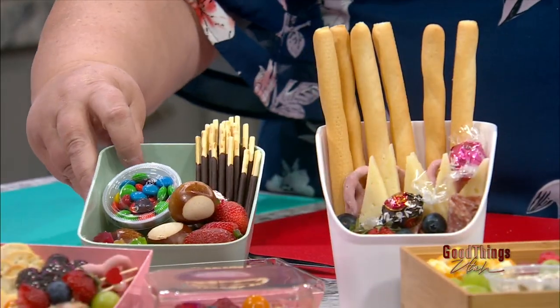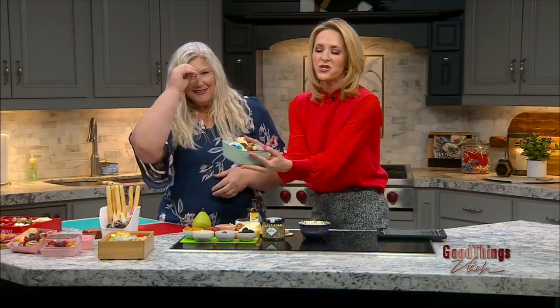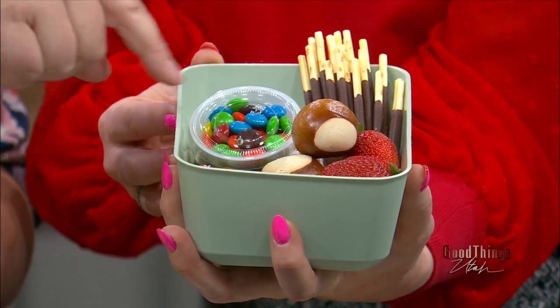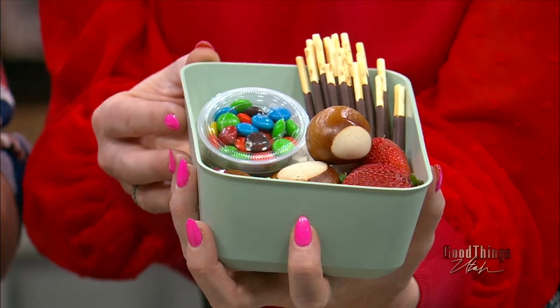And then these ones are just kitchen and bathroom containers, so you can just level it up. I thought I'd put a kid's one together — so you can see what's in there. There's some licorice, some fruit, some M&Ms, some pretzel balls, some pokey sticks, and some meringues.